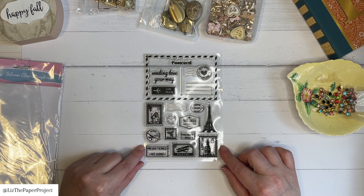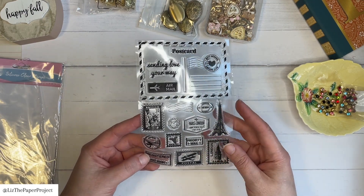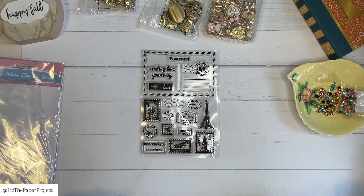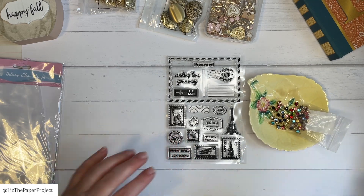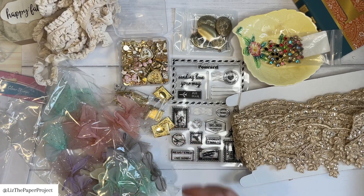The next one here is the clear stamps — they're like postage stamps. I think these are so fun. They'll go with anything I'm making related to travel or happy mail and that sort of thing. That's it — quick haul, my friends! Thank you for joining me. Links and coupon codes in the description box below, and I'll see you very soon with some projects. Thanks so much for stopping by.